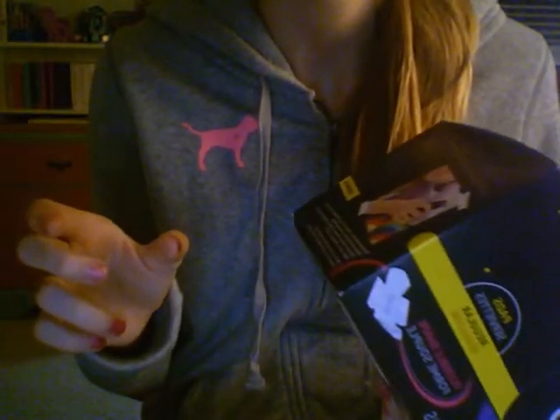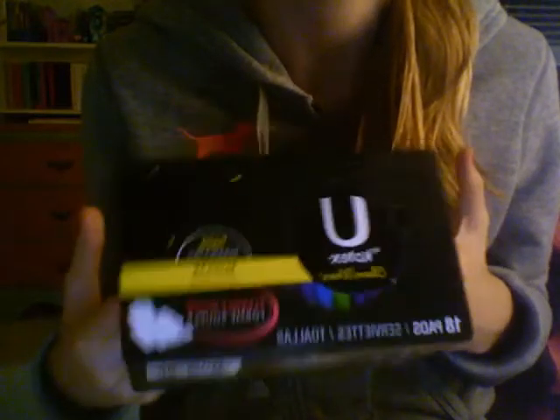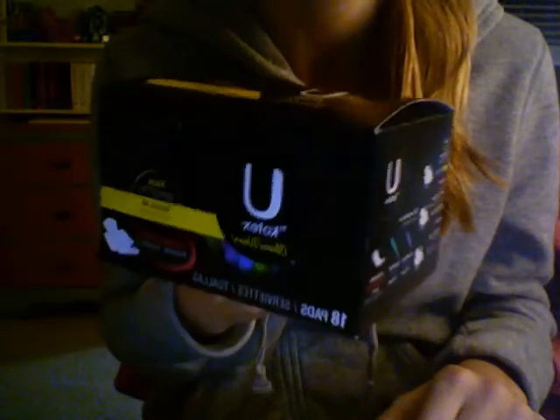The next thing I got was U by Kotex Clean Wear. Yes, I just said I didn't like these, but I like these on my light days. They're not good when you're heavy because the heavies don't help — they're just longer, they don't absorb the same. These aren't the best for normal flow, but for light days, definitely. And they're cute — I mean, that really drags you in. You just can't deny those.